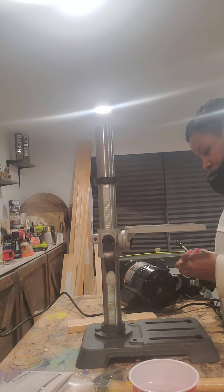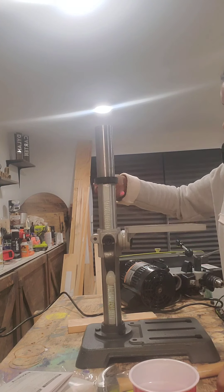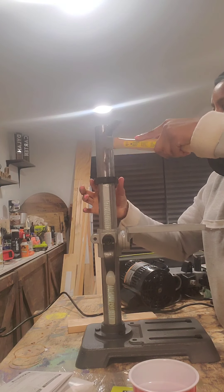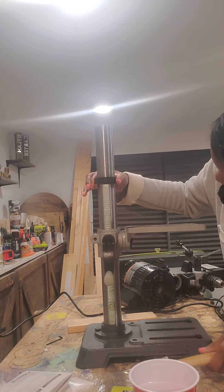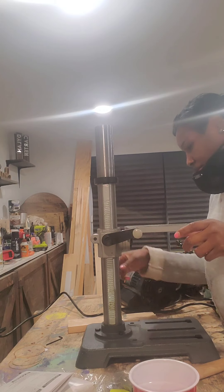I'm loosening the allen key so that I can make sure it is in position. Now that it's in position, I'm going to take my hammer and just tap it down to make sure it is snug to the top of that rod on the side. Make sure your rod teeth are sticking outward. Now I can see it's connected.